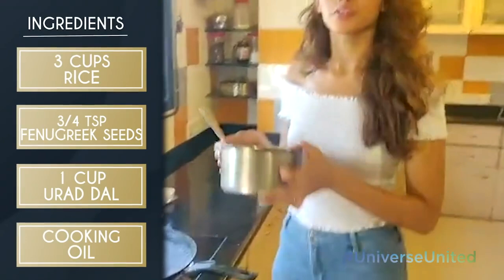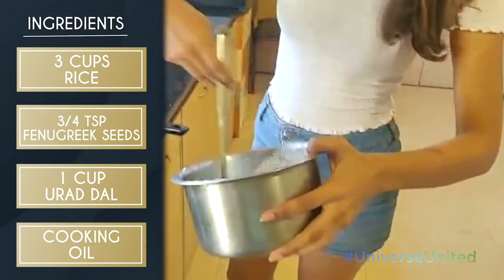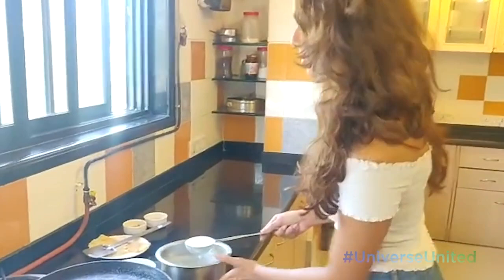It's made out of rice and urad dal batter that's fermented overnight. So you want to take a really good spoon of this over the pan and put it in the middle.